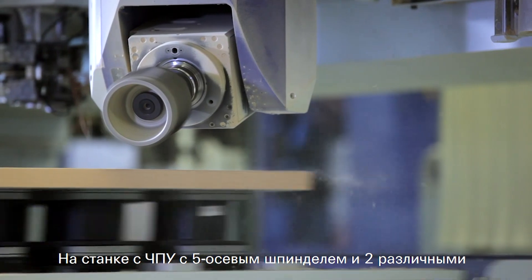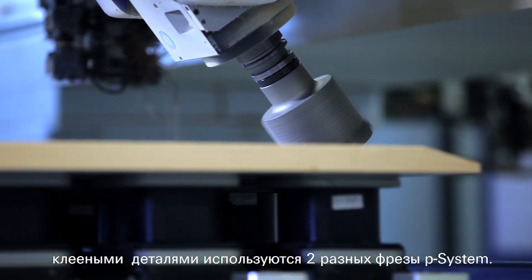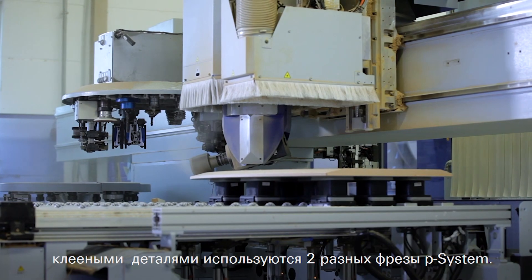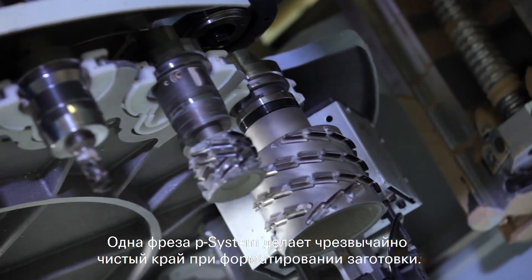On a CNC router with five axis spindle and two different gluing parts, two different P system milling cutters are used. One P system cutter achieves a super clean edge when formatting the work piece.